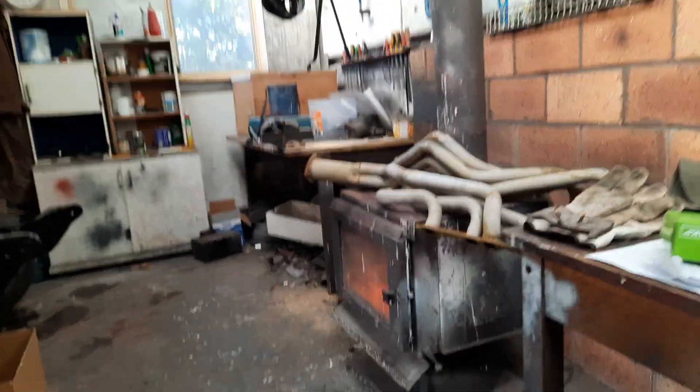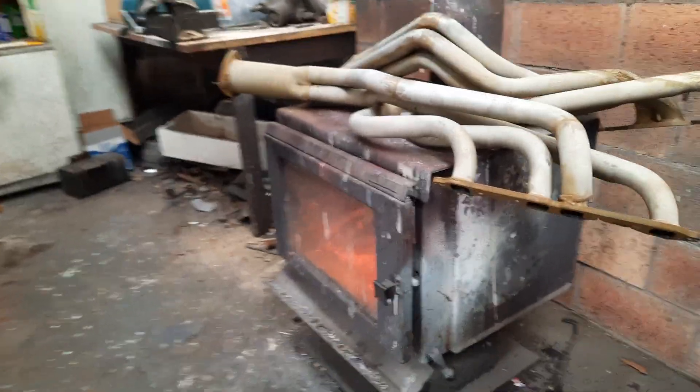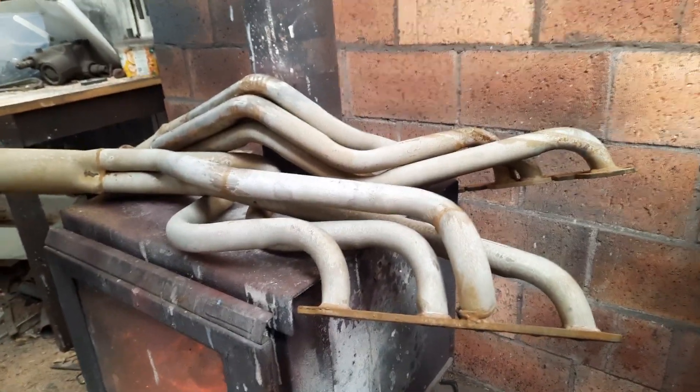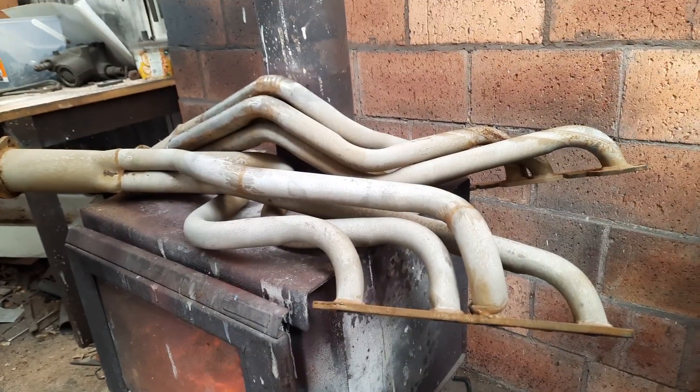G'day again. Alright, this is a quick update — Part 3 of the acid wash on my headers.